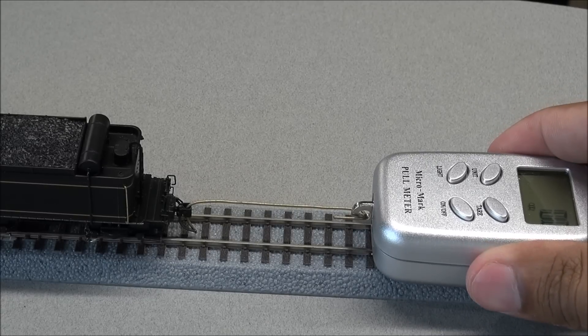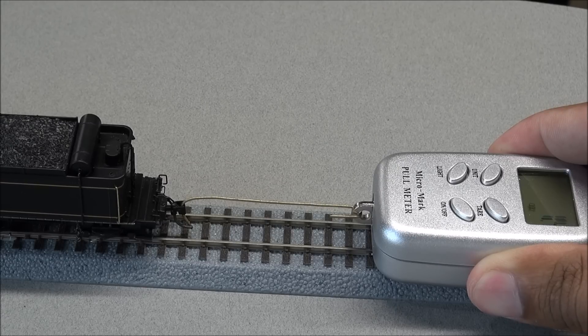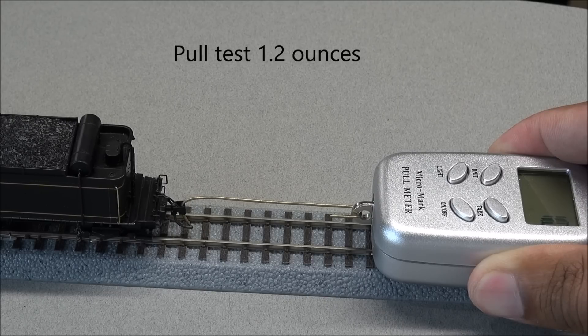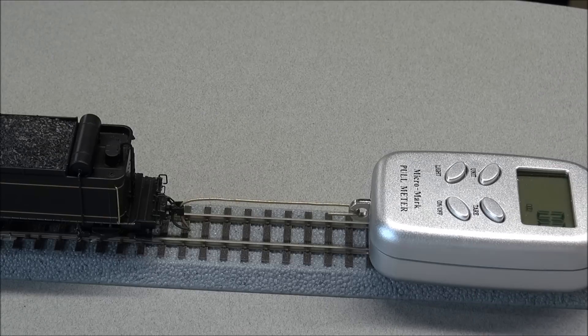I have this set up to ounces to do a pull test — we'll get it moving. It topped out at 1.2 ounces of pull power, and you could also hear the chuffs at that full 28 speed steps while you're at it. Hopefully you got to enjoy that.